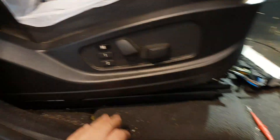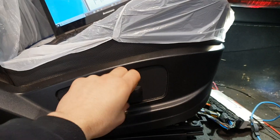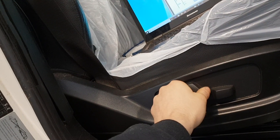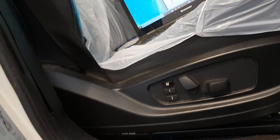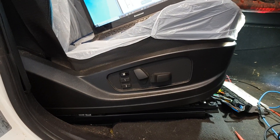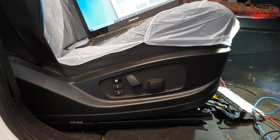So here we try and go down with the seat — nothing working. Up with the seat — nothing working. Back — nothing working. And then forward — nothing working. The customer, as far as they're aware, there's nothing wrong with the car; they've just bought the car. They just asked us to take a look at this.